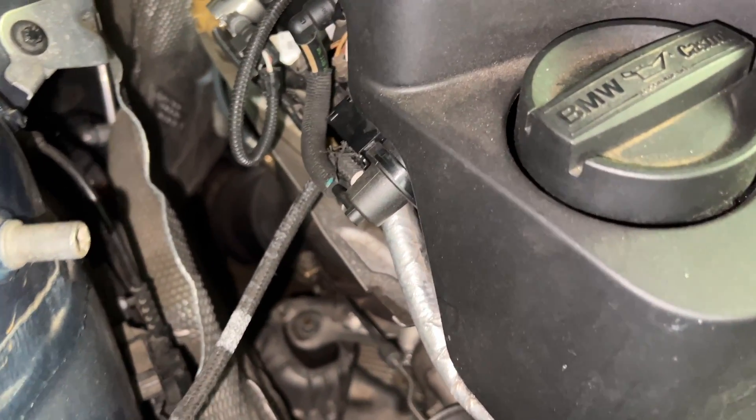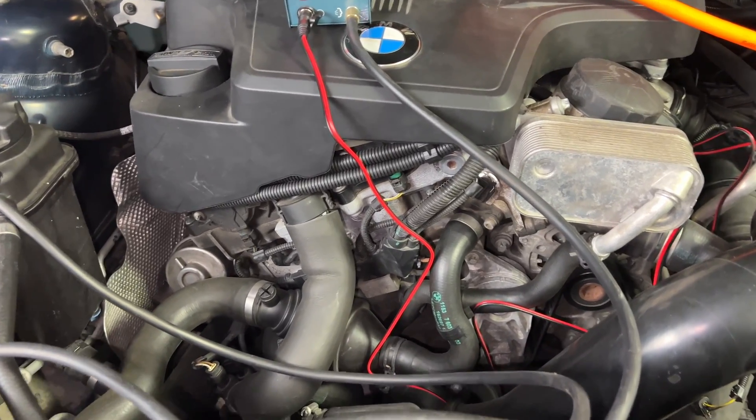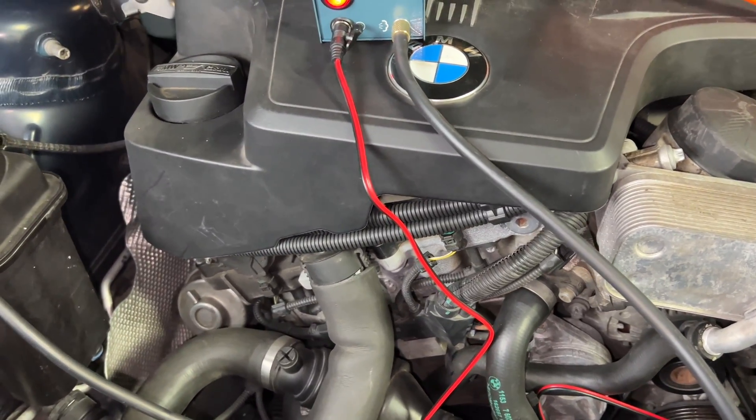This could be the cause of the code I received a couple of times. It doesn't happen all the time, but once in a while I will get a code that says the fuel-air ratio is a little bit too lean — which this could definitely cause.